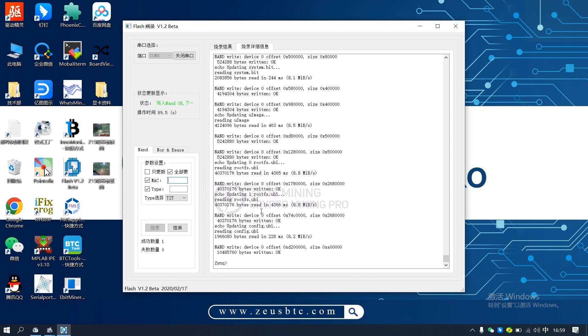The above is how to use the InnoSilicon control board burning software. Thank you for viewing.